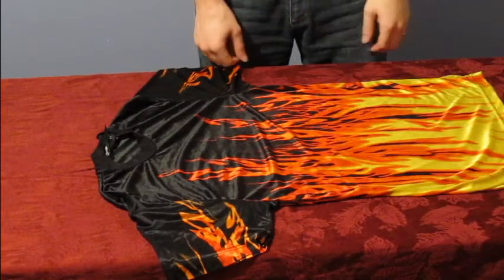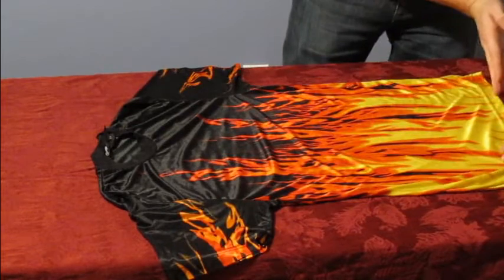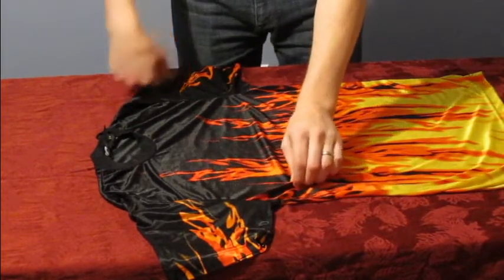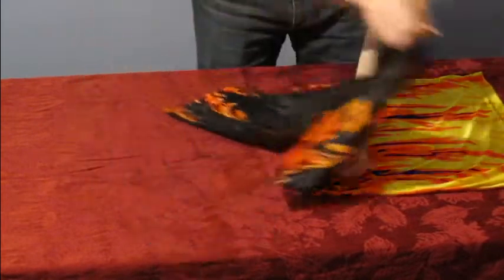Lay your shirt out and determine how wide you want the shirt to be folded. Pinch the center of the shirt at the determined width. Fold the top of your shirt to the bottom.